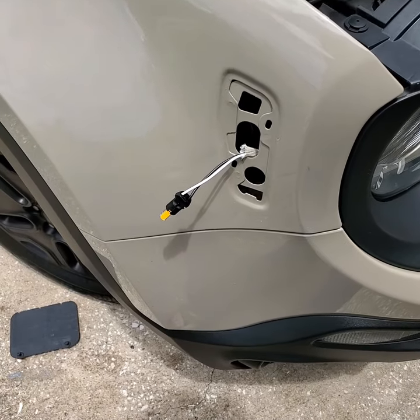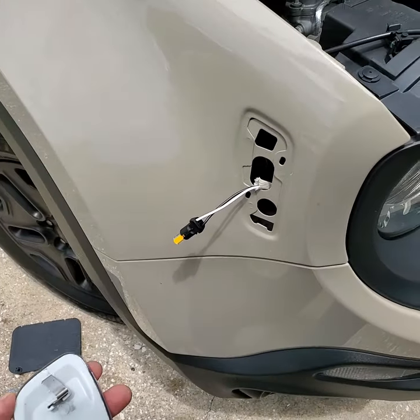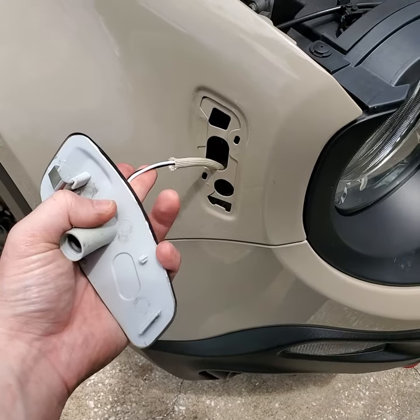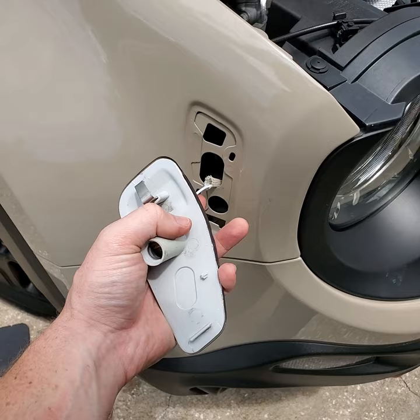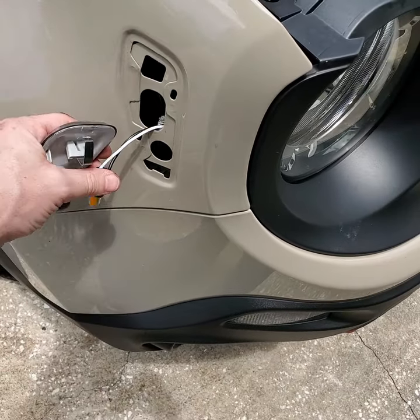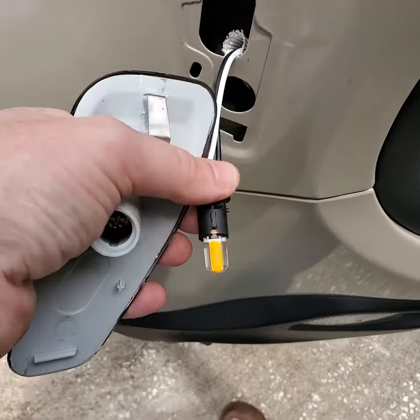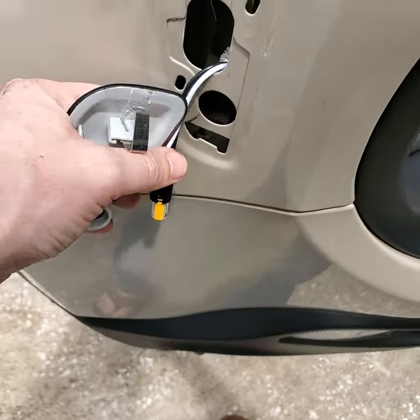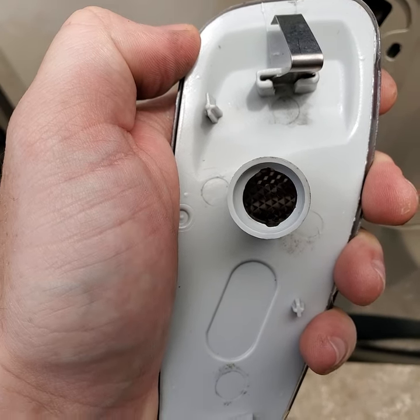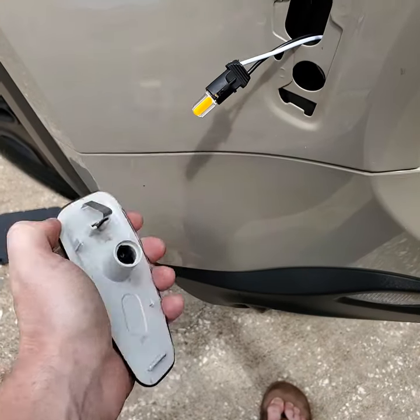In this particular example I've already had this installed, so I'm going backwards for you. What you would do is feed the side of the wire with the two connectors down inside, leaving the single one out. Put your bulb into it. Find the side with a small protrusion — it lines up with one of the two notches here. Put it in, turn it 90 degrees and you're all set.